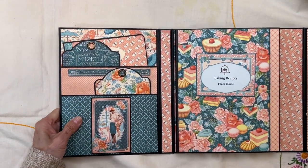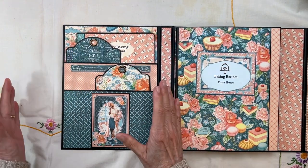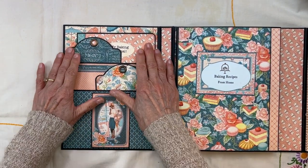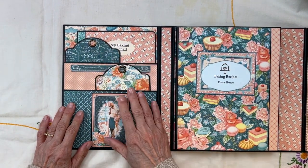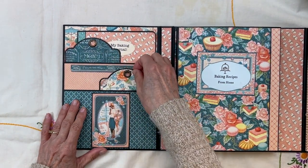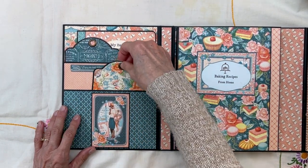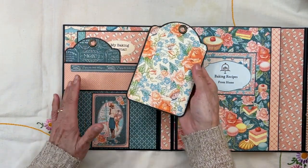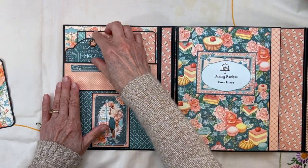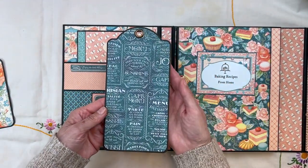This panel on the left is basically just like the original tutorial for this folio — you have two pockets, a deep pocket and one that's not quite as deep but still kind of deep. In this first pocket I just have a regular Graphic 45 tag that goes in here, and this back pocket is a deep pocket that goes all the way to the bottom with a large Graphic 45 tag sitting in there.